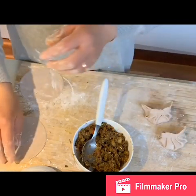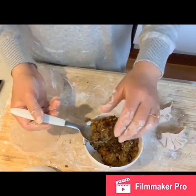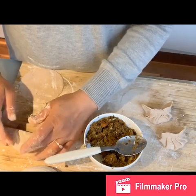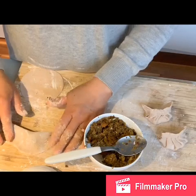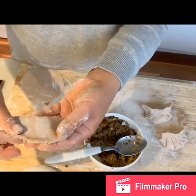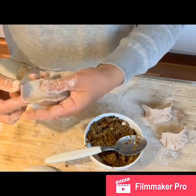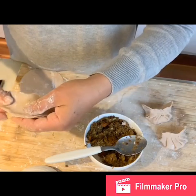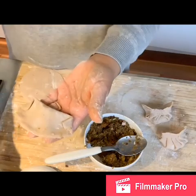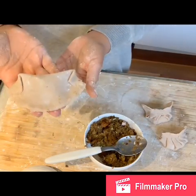If you find one shape hard, you can put the wrapper flat, add the filling in the middle, fold it into half, and just press the edges — you get a simple half-circle shape. Or fold it a different way, whichever you want. Just make sure you wet the edge with water to properly close up the seam.